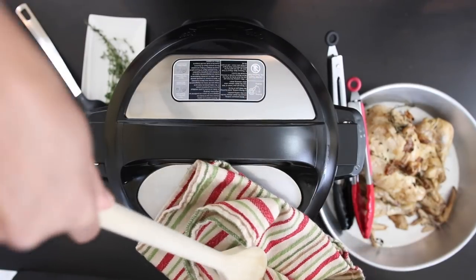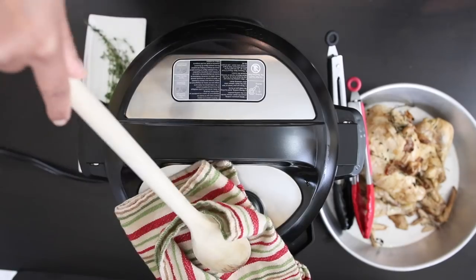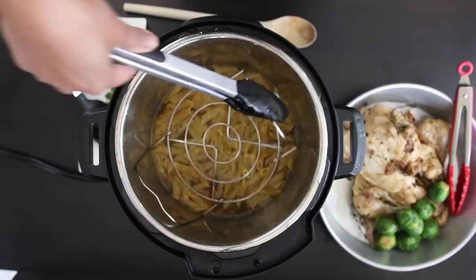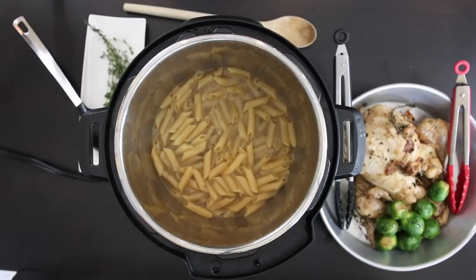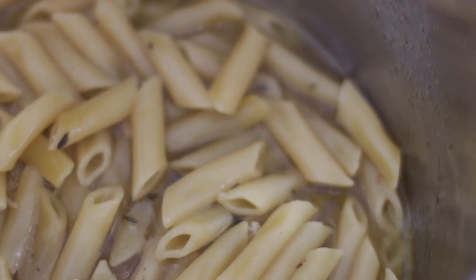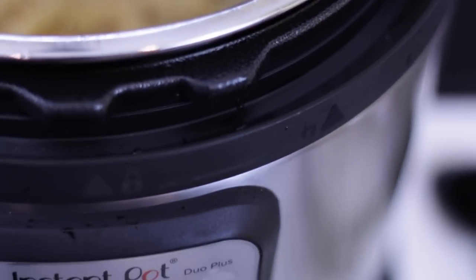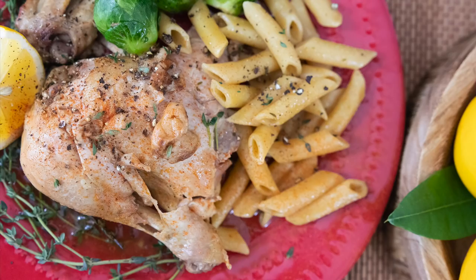Once done, I'm going to do a quick release again. And look how amazing this is — this makes a complete meal that your family will love.